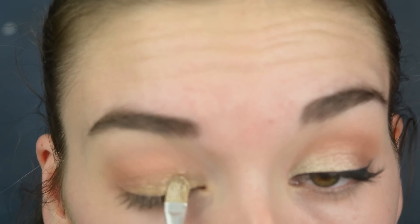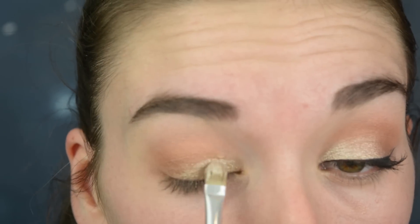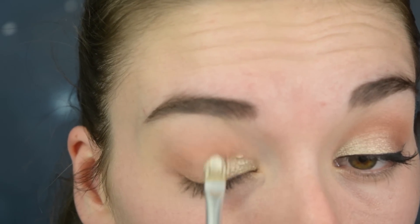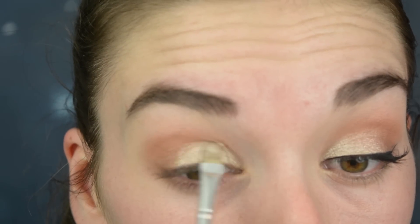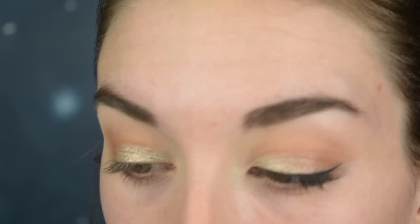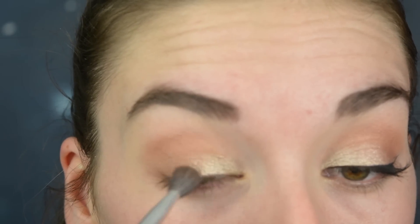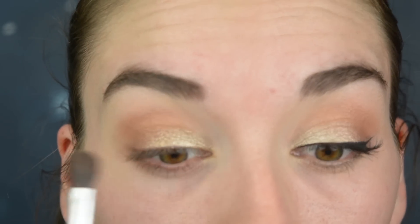I'm just pushing the product onto my eyelid. As you can see, I'm avoiding the outer corner with this eyeshadow. Next, I'm taking the bronzy color again and reapplying this on the outer corner of my eye and blending it in with the color we just applied. You want to make sure these two are really well blended.